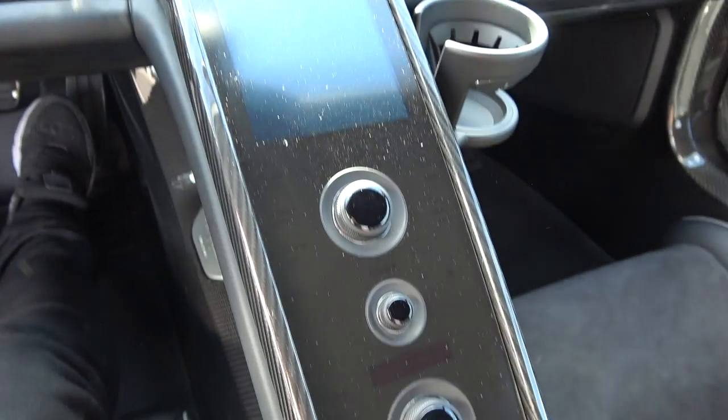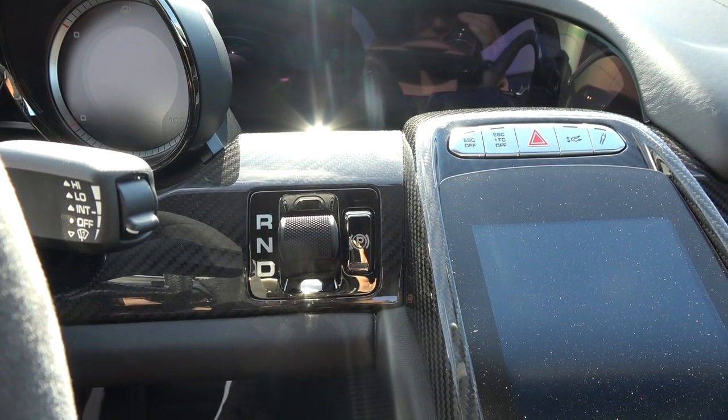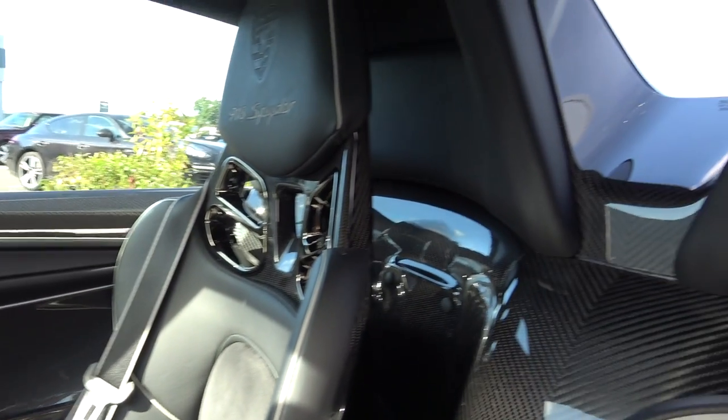It's such a special place to be. This is where you change the driving mode — so obviously reverse, neutral and drive, because it is an automatic. But you can choose to use the paddles. Just look at the amount of carbon fibre in this car — that is so much.